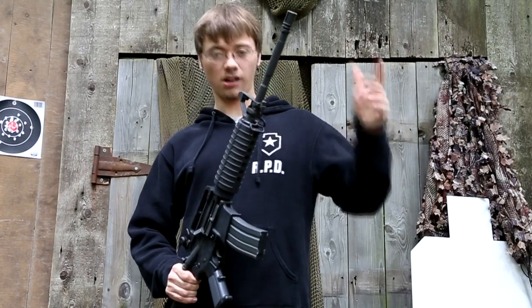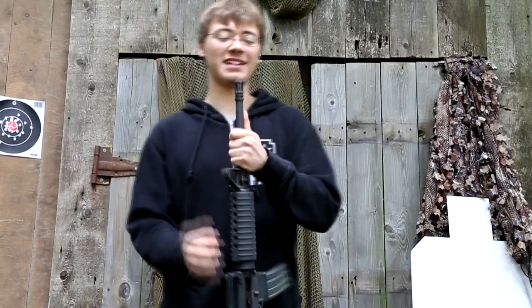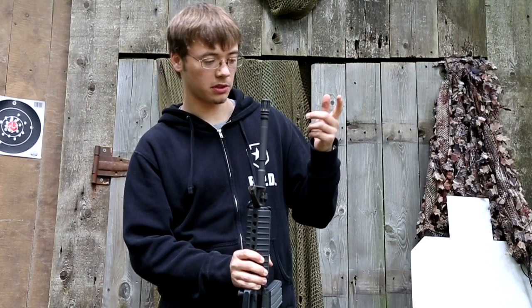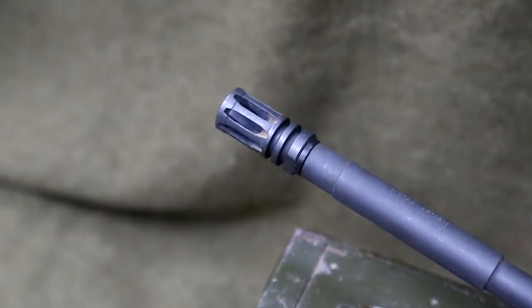So why don't we start from the flash hider. This is an A2 Birdcage Flash Hider. It's called Birdcage because, as you can see, it kind of looks like a birdcage.